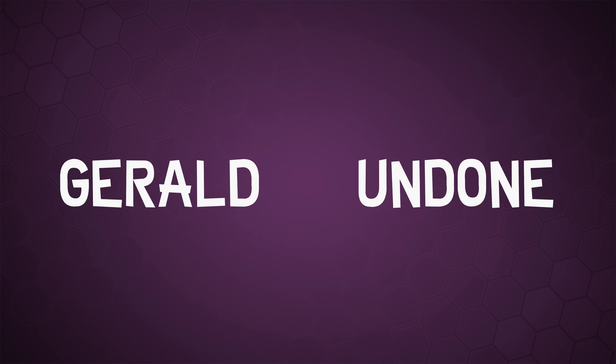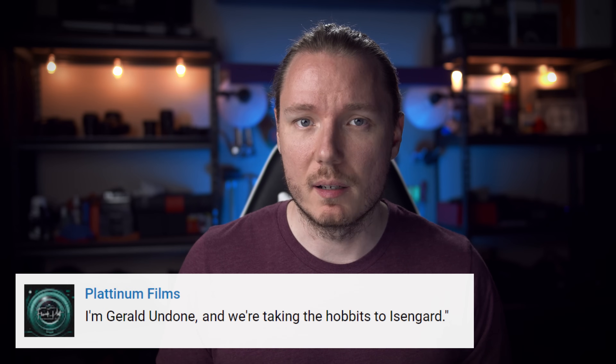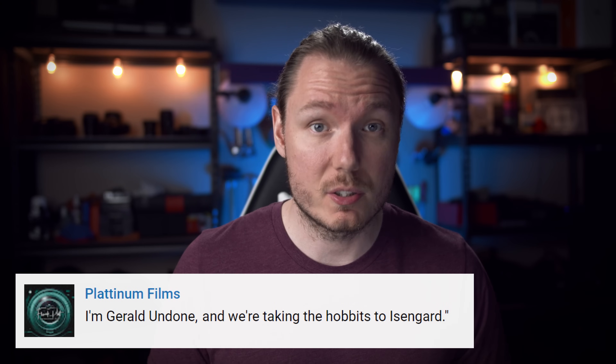Let's get Undone. I'm Gerald Undone, and we're taking the Hobbits to Isengard. But before that, I want to show you some illustrations I made.